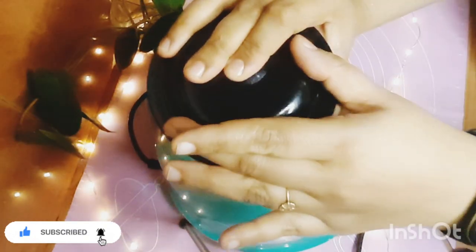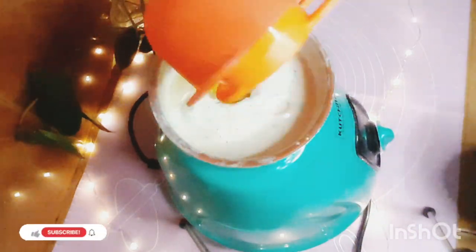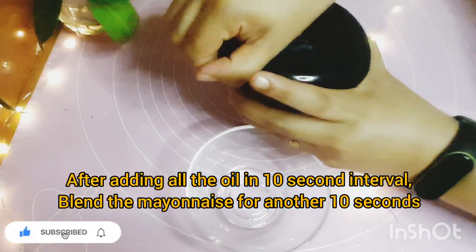If you want to blend the oil, you don't want to over-blend the mayonnaise. Add 2 tbsp of olive oil and blend the mayonnaise for about 30 seconds.